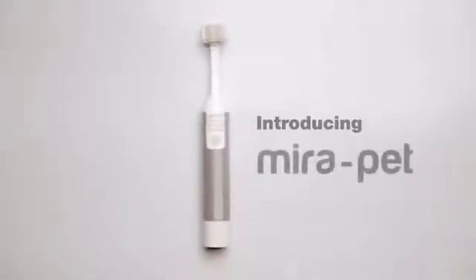Introducing Mirror Pet, the vibration-free and silent toothbrush designed especially for dogs. When we developed our Mirror Pet ultrasound toothbrush, we completely rethought tooth cleaning for dogs.